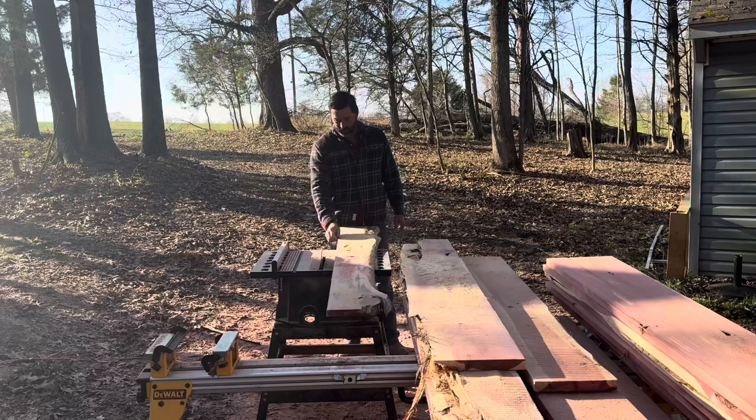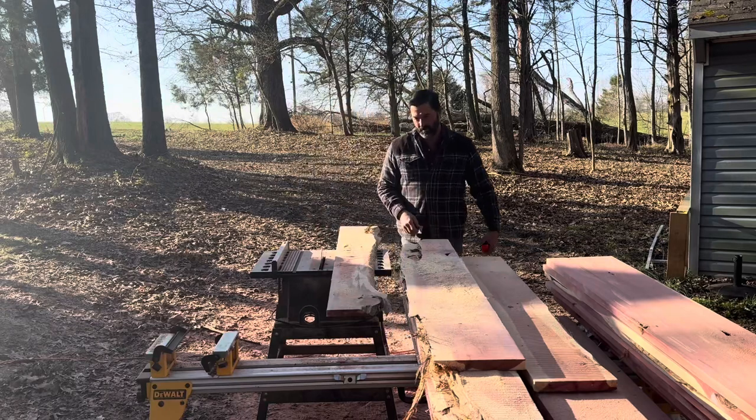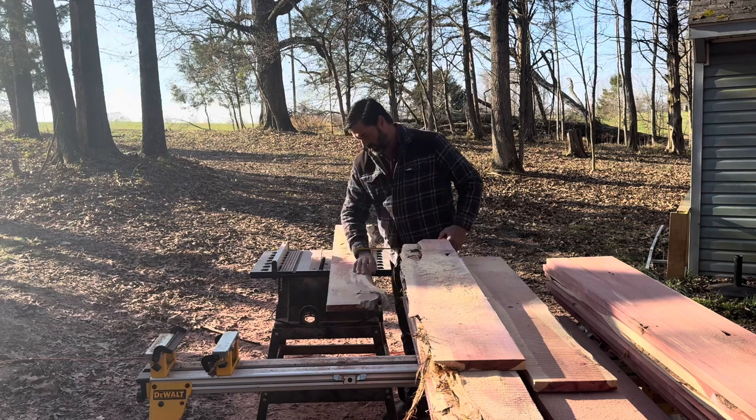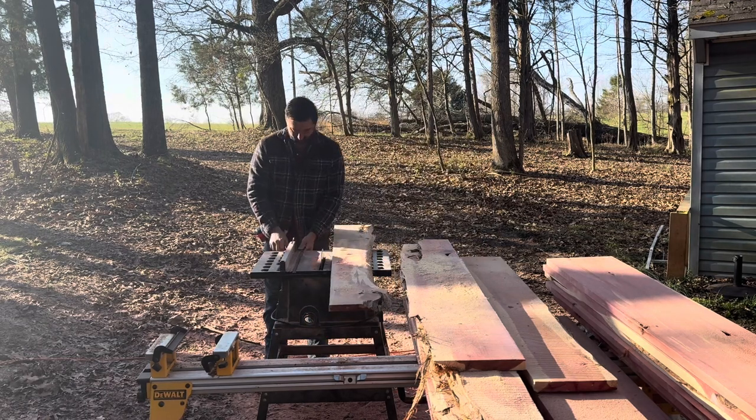There you go. Once I get my straight edge cut with my rip saw, I'm just going to come over here with my tape measure and measure out the board and set the width on my fence.